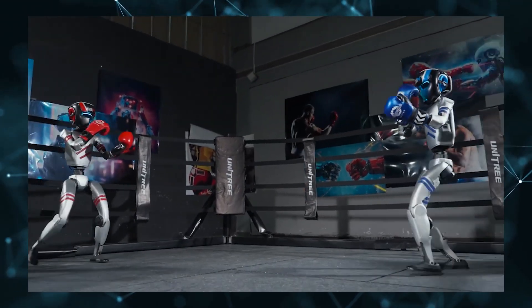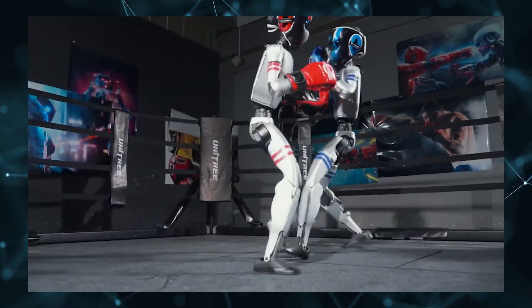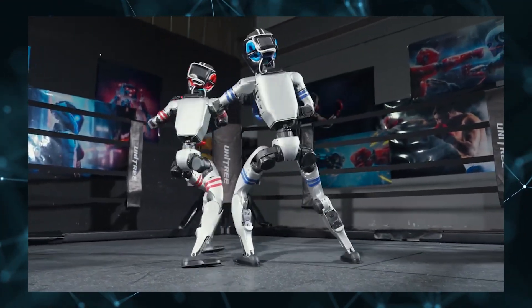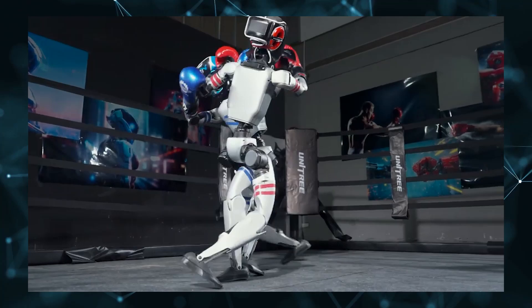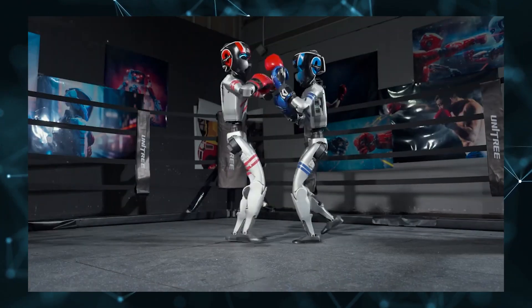Unitree plans to live stream a formal robot-human match within the next month. The robot's stability, kick recovery, and movement capabilities are remarkable. It's properly equipped with protective gear, including gloves, pads, and headgear.